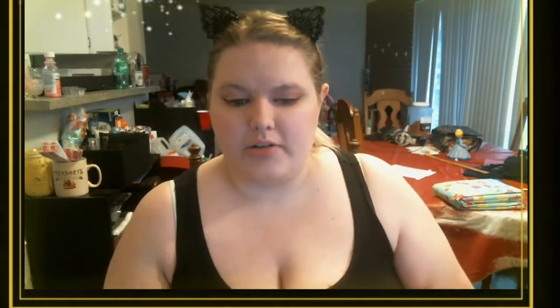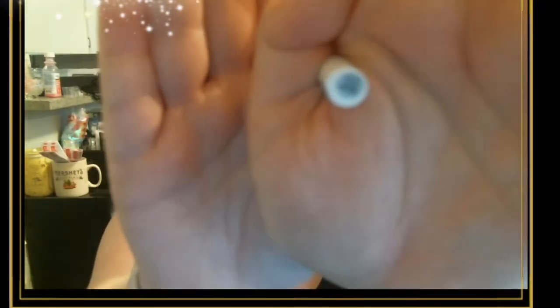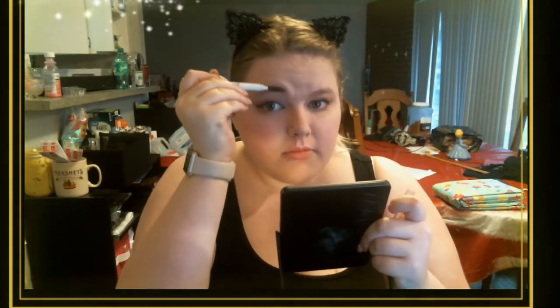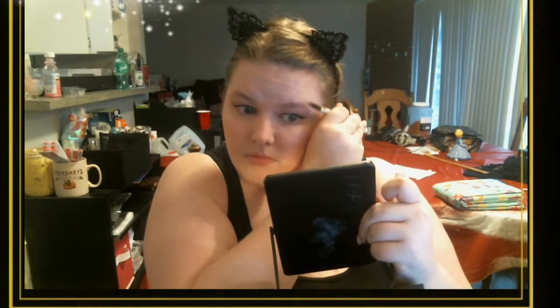One of the last things I do is my brows, and I've been putting them off because I'm not great at them — I have two very opposite brows. I'm using the Elf brow pencil which has a spoolie on the end. First thing you do is brush your hairs up so they're all going in the same direction, and then draw right over the top of them to give you a good line.